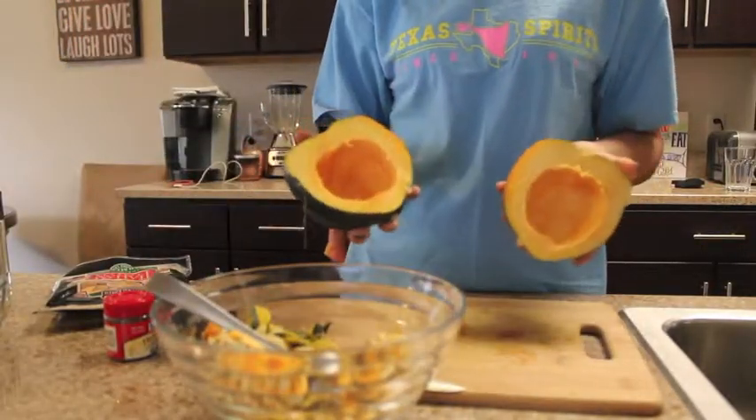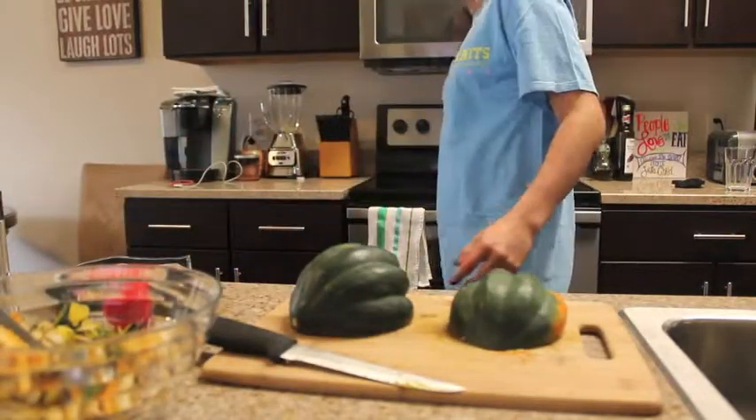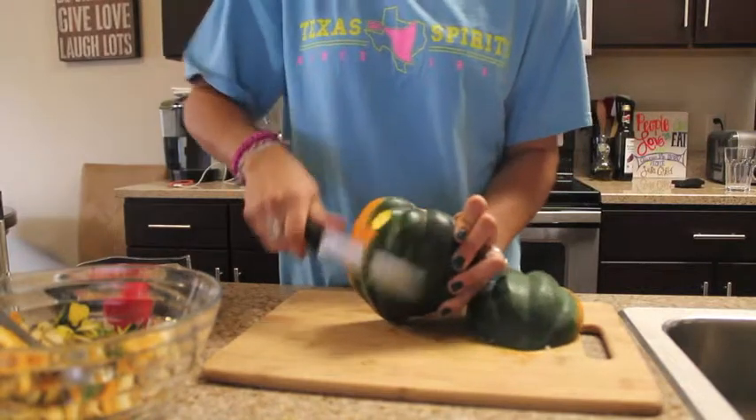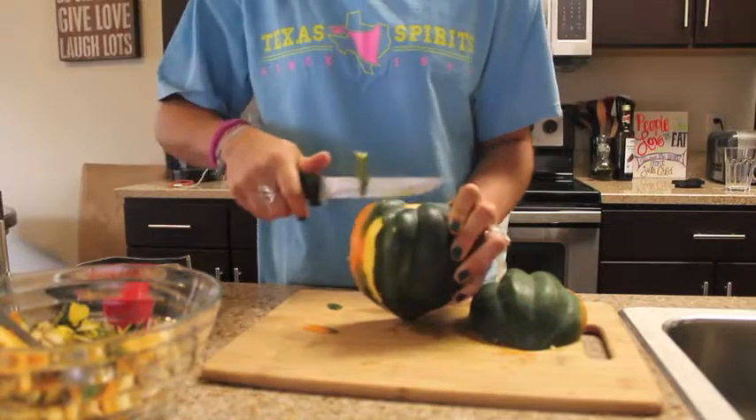After it looks pretty clean on the inside, we're going to start by peeling it and get all of the skin off. This might take a while, but just be patient with it and eventually you'll get the hang of it.